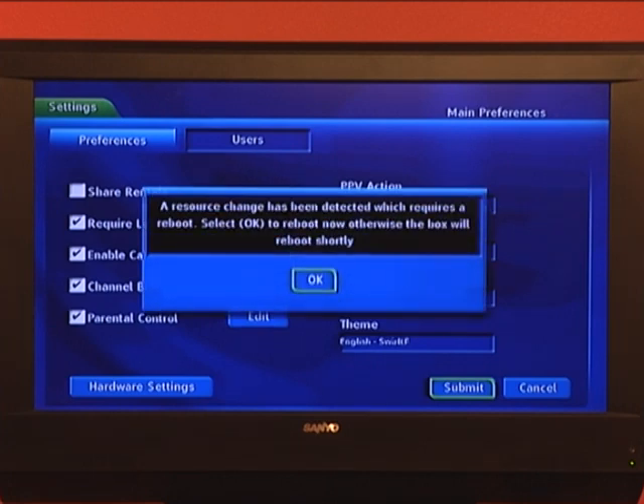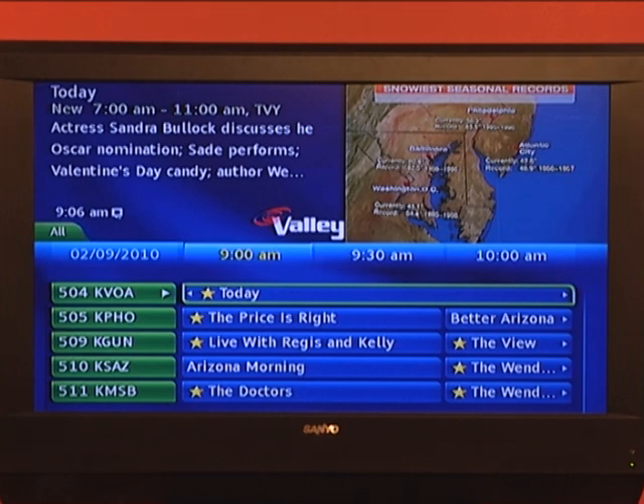You'll get a message telling you that your set-top box will have to reboot. It'll reboot and take a few minutes. Once your set-top box has rebooted, go back into your guide and notice that the font is much larger and much easier to read.